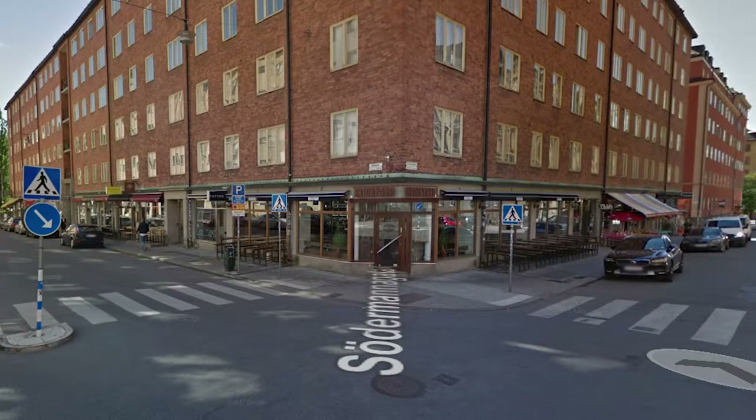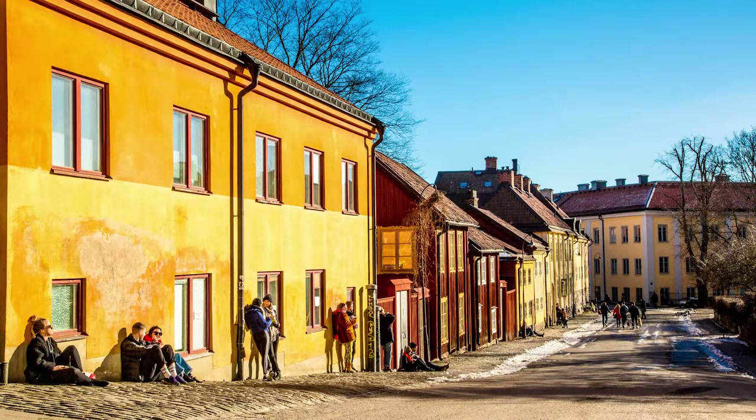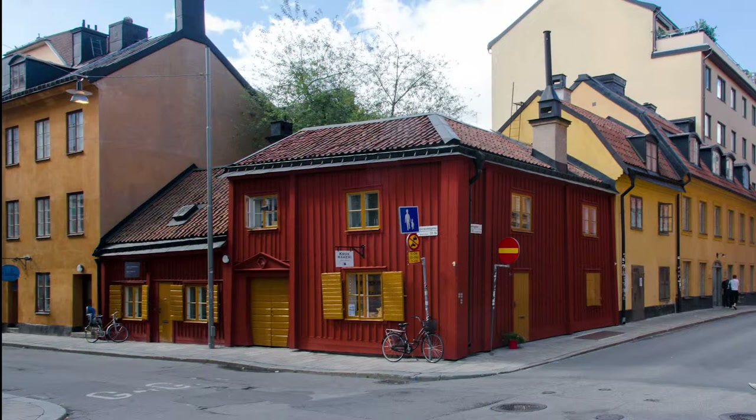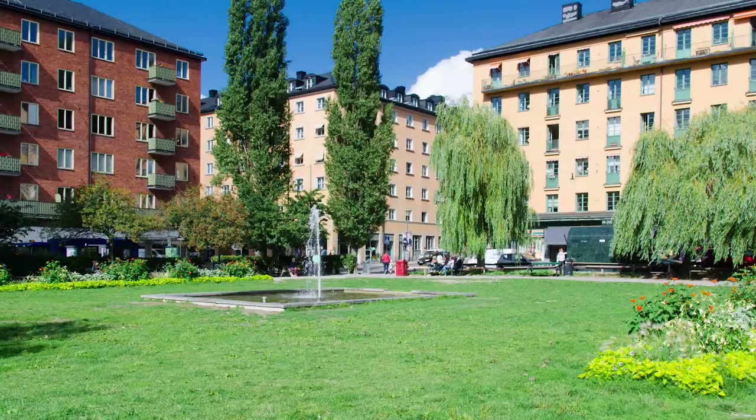The motive of this painting is from one of the cozy little streets in SoFo, Stockholm, Sweden. SoFo is one of the more iconic places for the 17th and 18th century buildings. So if you're ever in Sweden, don't forget to take a stroll around there.